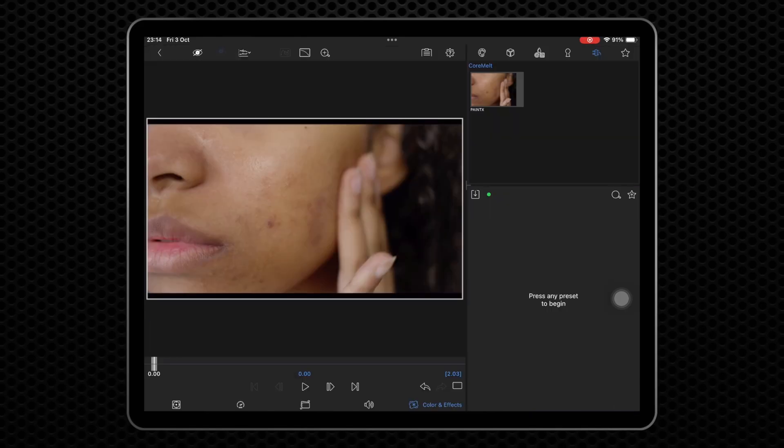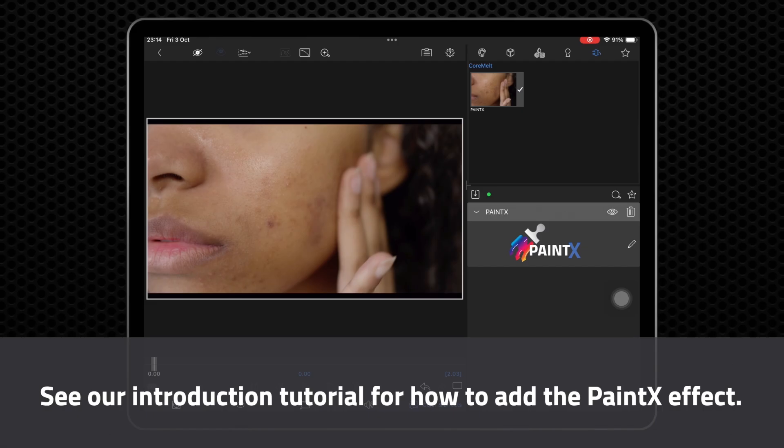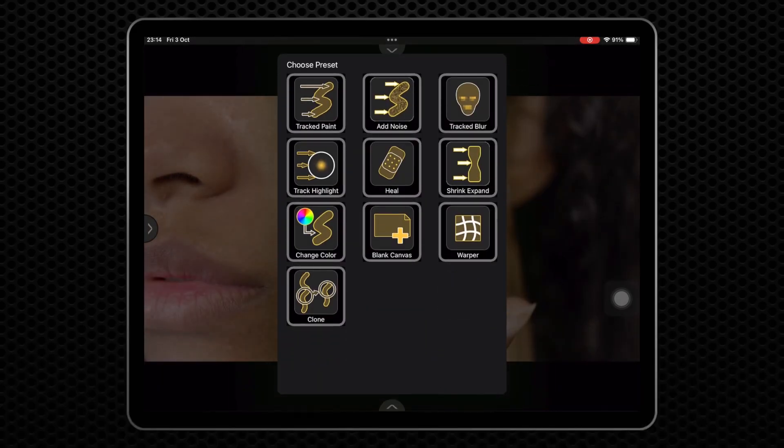To use the tool, apply PainX to your clip as usual and open the editor. See our introduction tutorial to learn how to do that. Now choose the Heal Preset.